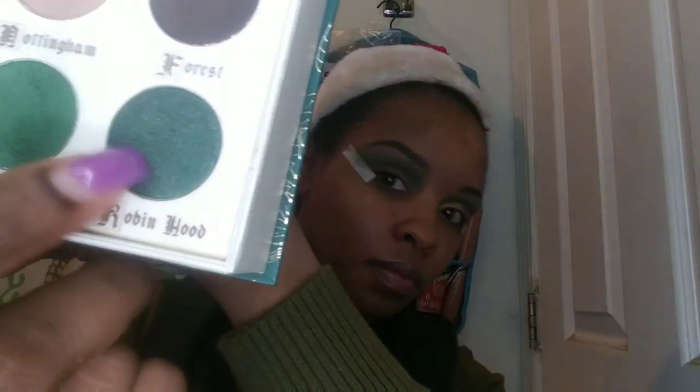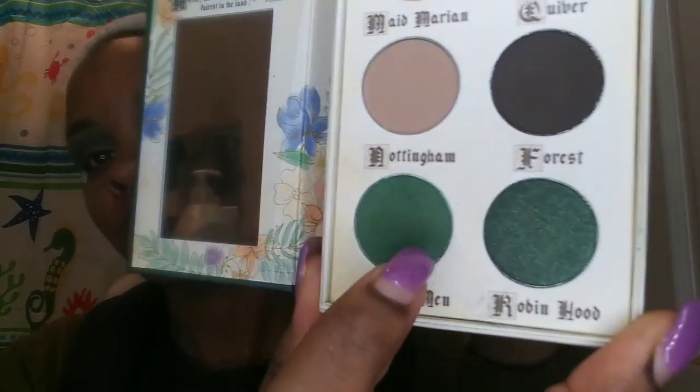Next I'm going to take this darker shade called Forest, using a crease brush, and I'm just applying that into my crease to darken it and define it a little bit. Now I'm going to go into Robin Hood and apply that into my crease as well, and also pack a little bit on my outer V.